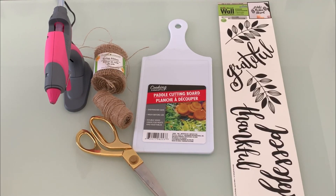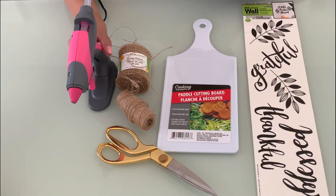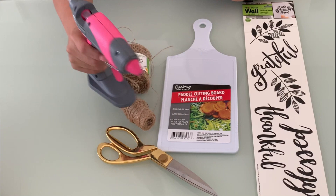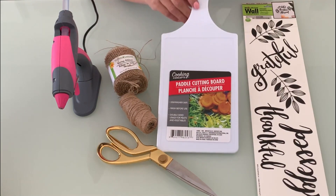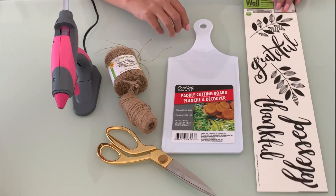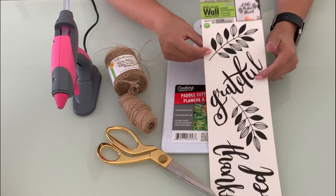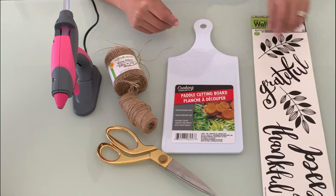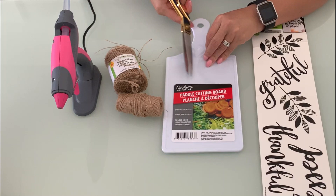Hey guys, it's Daisy! I hope you're excited for a new DIY project using all Dollar Tree items. For this project you're going to need a pair of scissors, a hot glue gun, burlap ribbon or twine, a cutting board, and some decal stickers. All of these, with the exception of the glue gun and the scissors, were purchased at Dollar Tree.